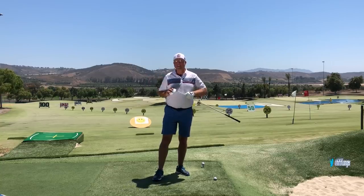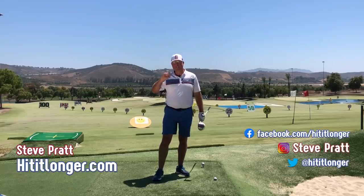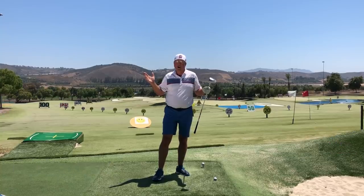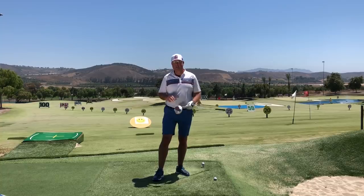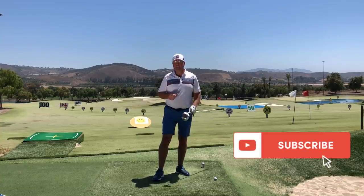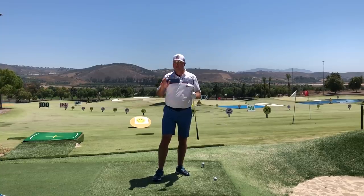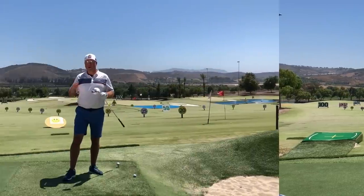This is Steve with hititlonger.com. I'm on a journey to hit it longer and straighter off the tee and all the way to the green, because that's what makes golf more fun. If you're on a similar journey, consider hitting the subscribe button, liking this video, and leaving a comment below. Don't forget to pick up my free slice cure video and my free distance ebook — details are in the link in the description below.